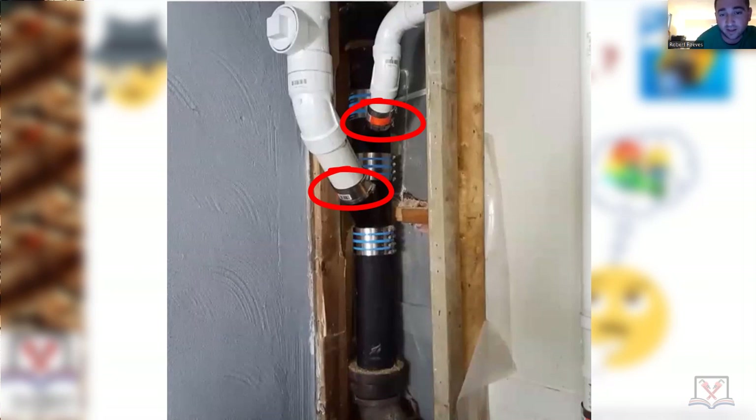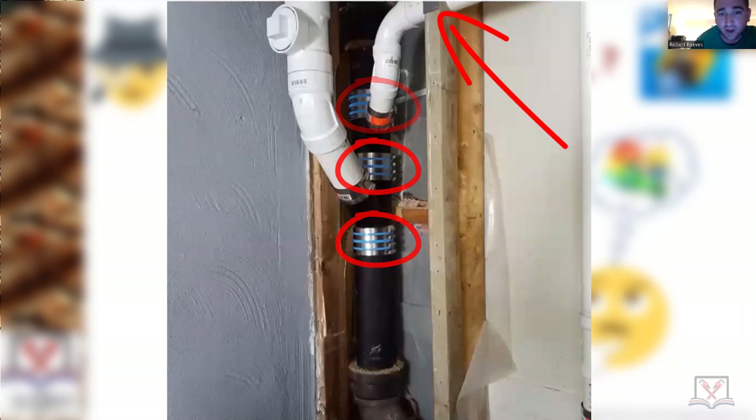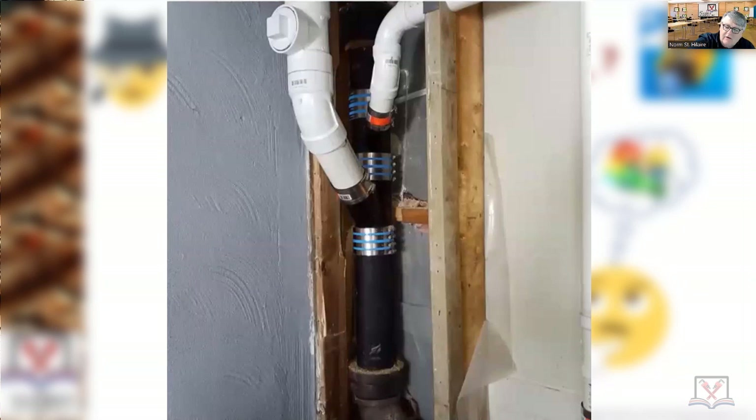The clamps in between the cast iron look good too. It has a nail guard up top with the PVC coming across — it's a clean out. It looks good. You've got a nail guard up there, and those are proper clamps transitioning from cast iron to PVC.